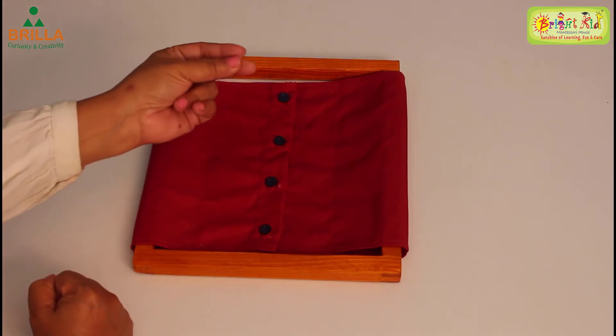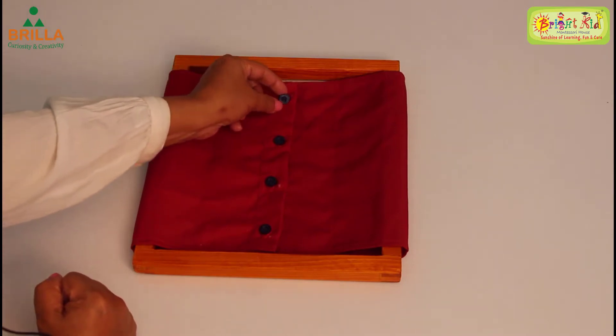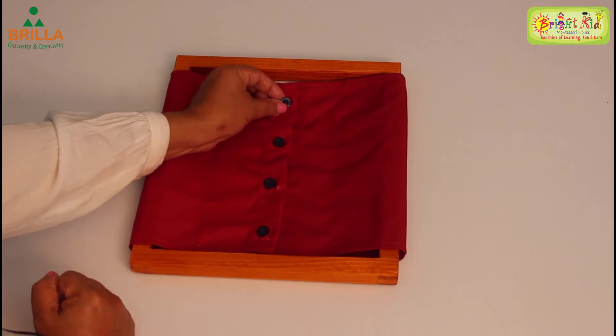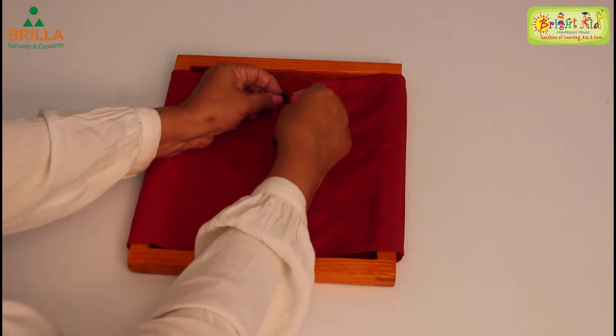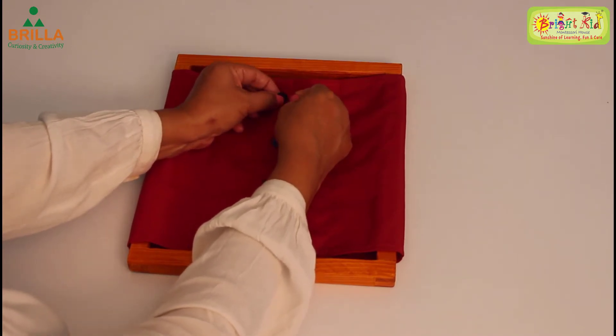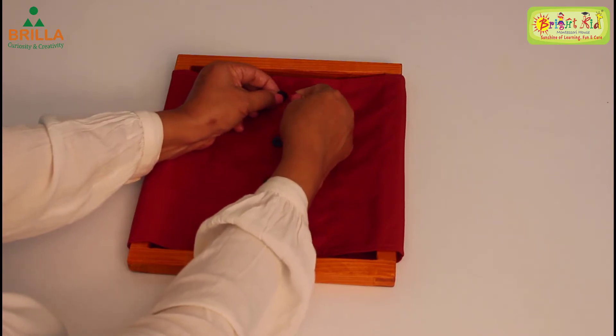First, hold the button with the index finger, middle finger, and thumb of your left hand. Hold it tight. Now with your right hand, use these three fingers to hold the flap and pull it a little so that you can see the buttonhole.